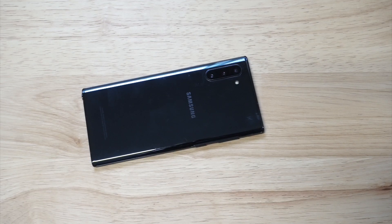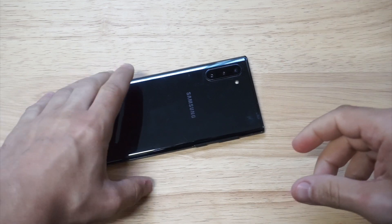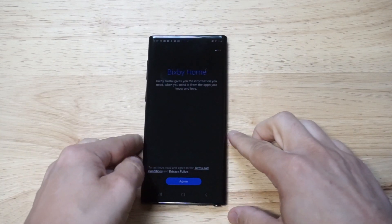What's up, you guys? Eddie at FlipTronics. I'm going to be showing you how to screen record on the Samsung Galaxy Note 10. Samsung actually made it pretty easy for this phone.